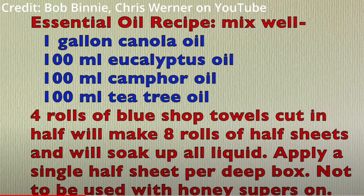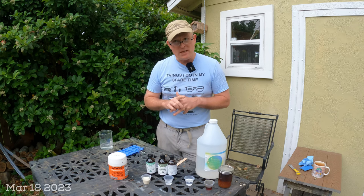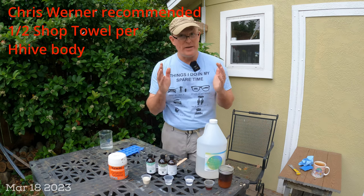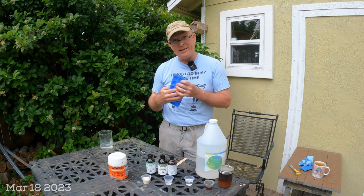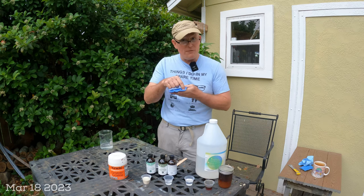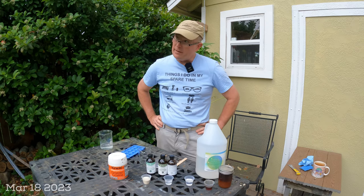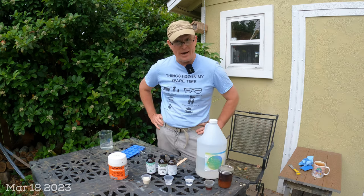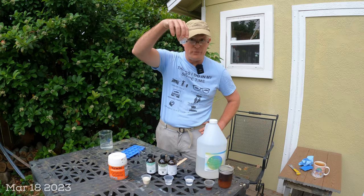I did a little math based on the Chris Werner recipe that Bob Benny posted. Ultimately, this recipe delivers about five drops of each essential oil into each hive body. So each gummy should contain a total of 15 drops — five each of the three oils. Since one milliliter equals about 20 drops, for 10 gummies I need about 2.5 milliliters of each essential oil. I have them already pre-measured and dropped into a cup.